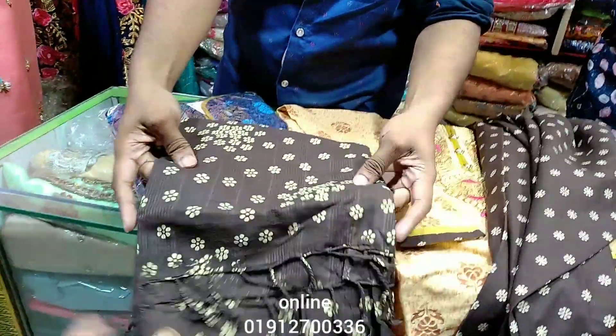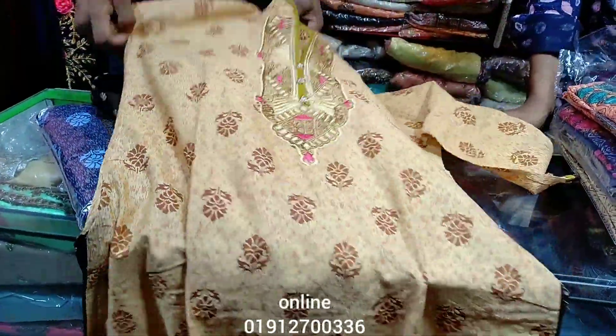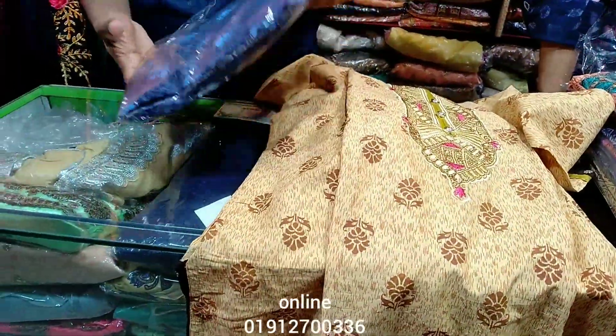The inside of this one is a pink lining. It's a good price — a very reasonable price.